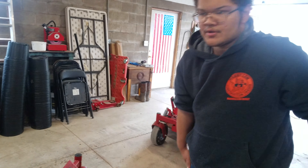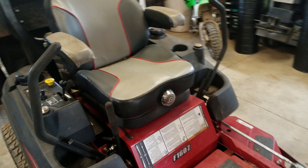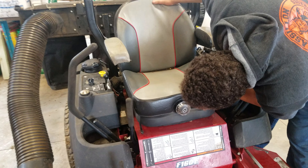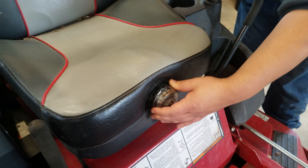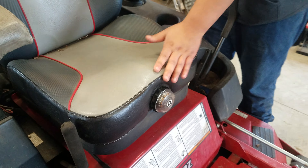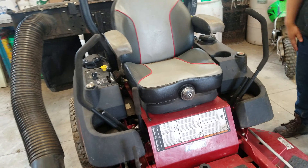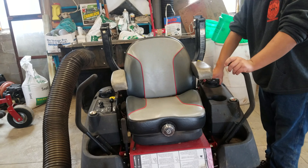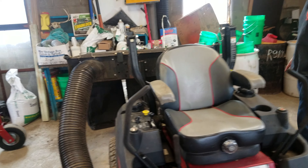Now with the seat, this is a suspension adjustable seat and you can adjust it for your weight — just turn that knob there. Depending on how heavy or light you are, you can adjust it. This machine also has dual fuel tanks, which is really nice. You can carry a lot of fuel — about 10 gallons total, close to five gallons each side.